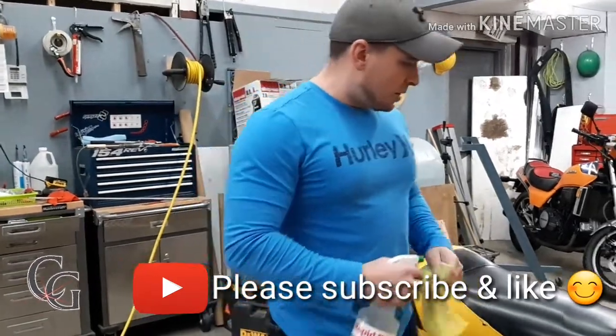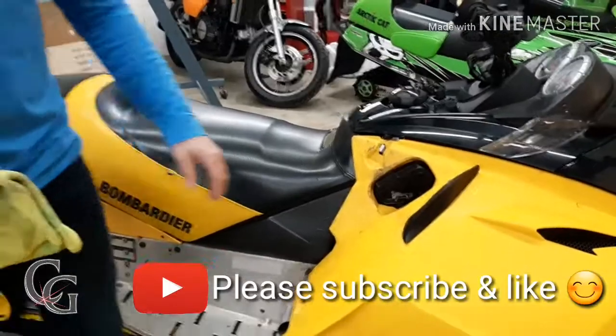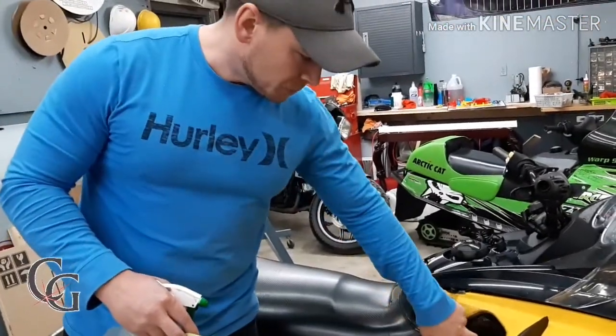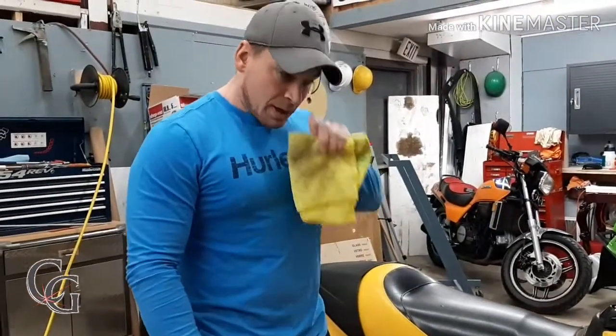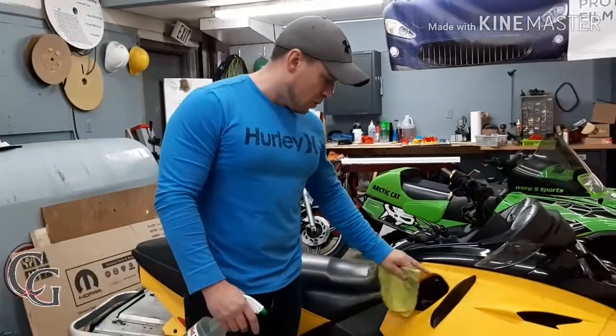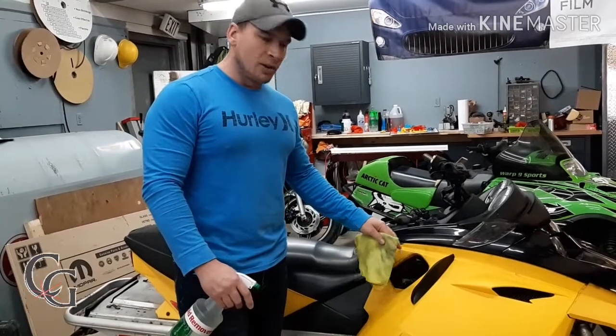Hi everyone, so today I'm going to show you how, like you can see here, the plastics on this snowmobile are full of just soot and grease, whatever comes from the pull cord. And this is a common problem, especially for us when we're putting on wrap kits and whatnot. So what will happen is you don't want to put stickers over this — this is all contaminants and grease, and it's not going to stick the way it should be.